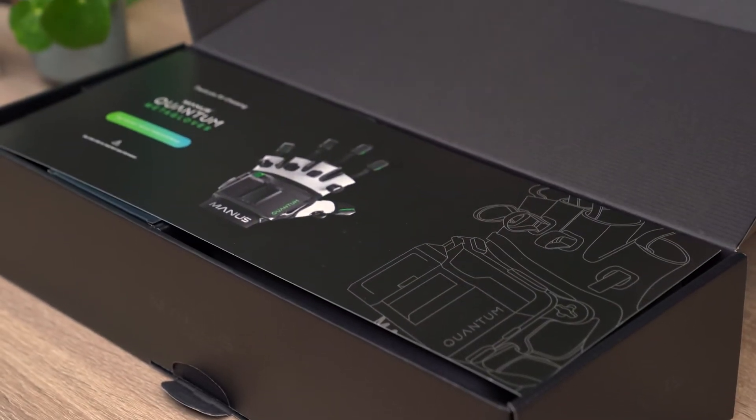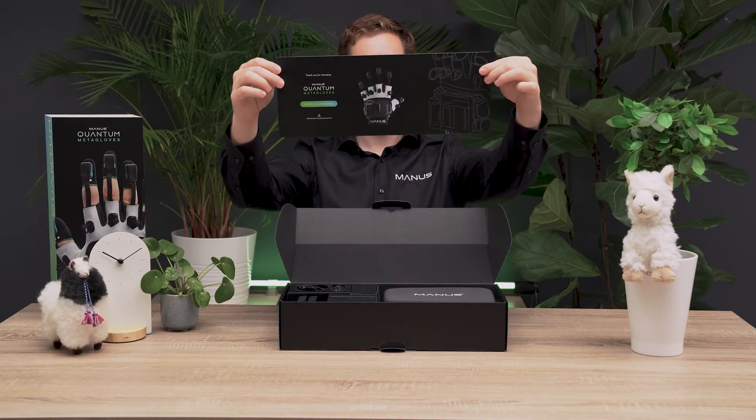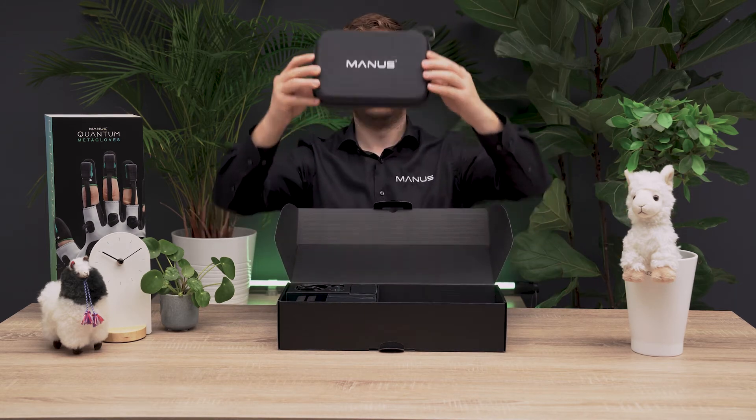This is what you will first see when you open the box. On top there is the quick start guide. On the right side is the travel case with the Manus Quantum Metacloss.